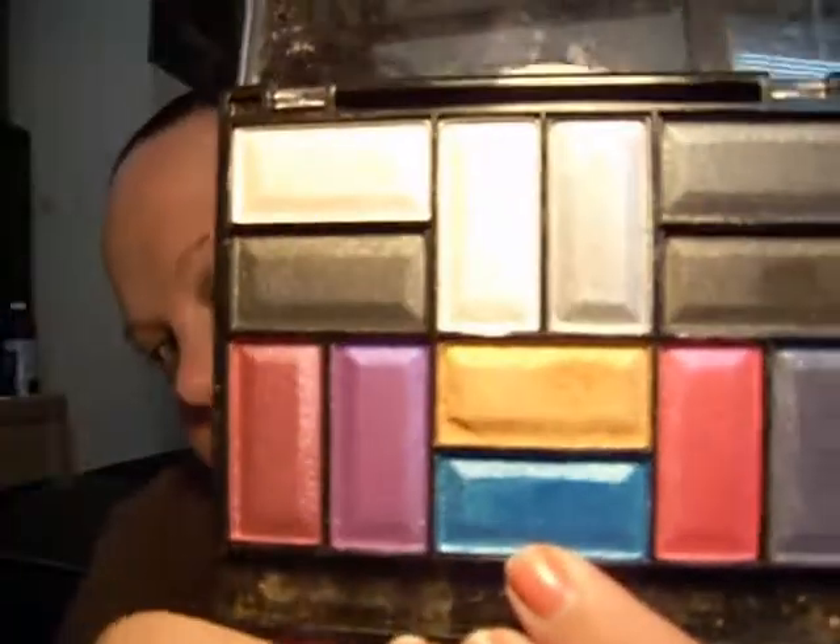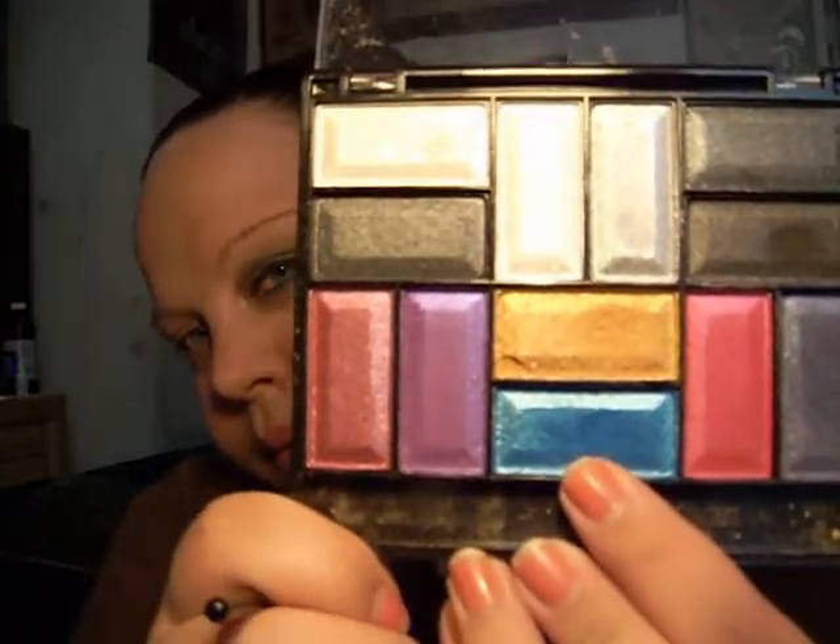It doesn't matter if you go over your crease, just blend it out around the edges so there's no harsh lines. With a small shader brush just like this one, we're going to go back in with that palette and take this really nice blue color, and put that on the outer third and a little bit into the crease.